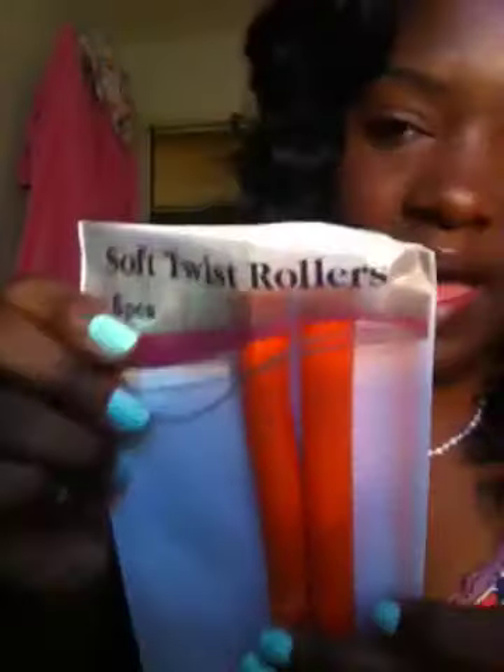I used these little orange ones right here, and they come in a pack like this. I got these from my local beauty supply store and they're called soft twist rollers. They come six in a pack, and these are the five-eighths diameter — they were $3.99.